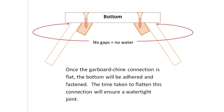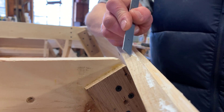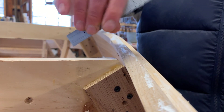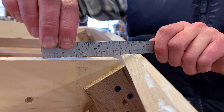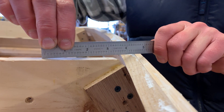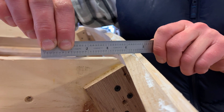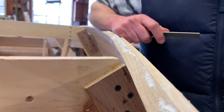The bottom will go on with fasteners and adhesive. So we have the oak chine, we have the cedar garboard, and we have the station mold. And as you can see they need to be brought down to the level of the station mold. This is obviously done with a plane, and the amount that we take off will change depending on where we are along the length of the chine.